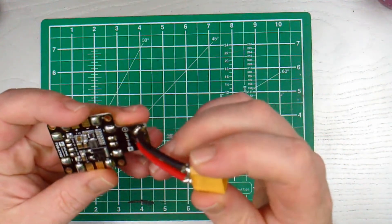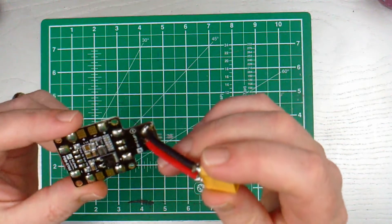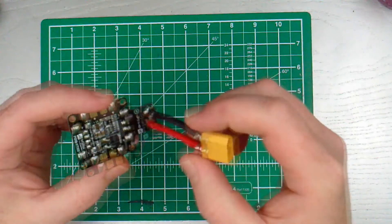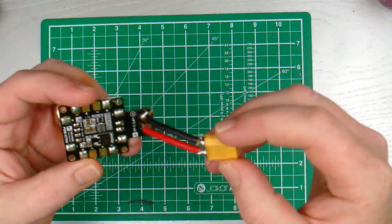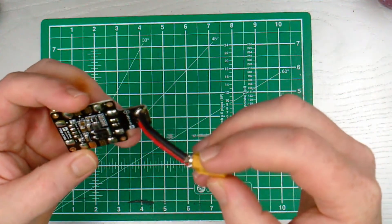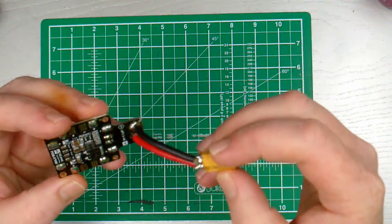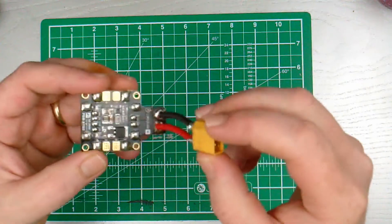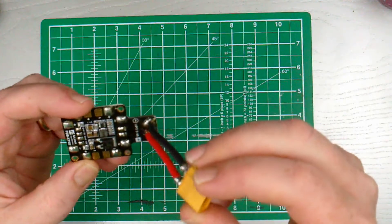So in answer to the question, to PDB or not to PDB, the answer is: not to PDB. Don't direct solder the XT60 connector to the PDB, for the main reason that if this connector gets damaged you're going to have a hell of a time unsoldering it.